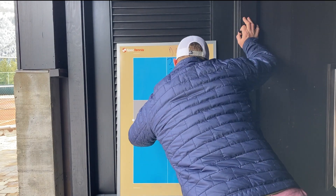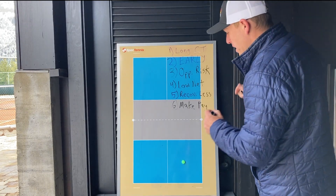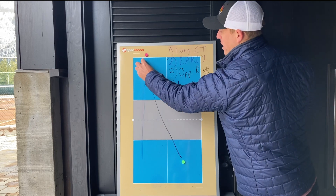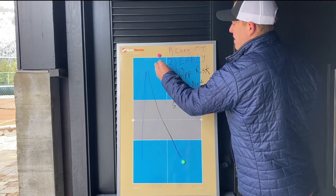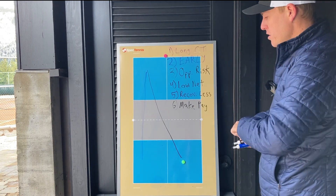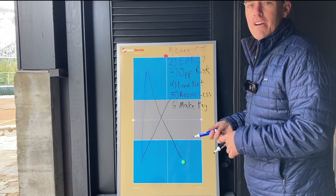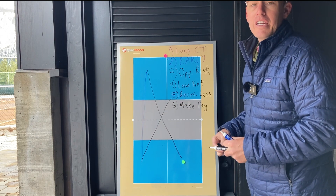And number six, the final reason: you can make your opponent pay without taking risk. If you're hitting the ball cross court and they send it back down the line but don't recover very well — let's say they're standing around the middle of the court — that's not a good position for them. They actually need to be over on their left side of the court. So you can send that ball back cross court at a good angle without taking a lot of risk, putting them on defense or even winning the point. Redirecting the ball back cross court wherever they hit is going to get you a lot of free points and force your opponents to take risk because they feel they need to change direction instead of hitting it back to you.